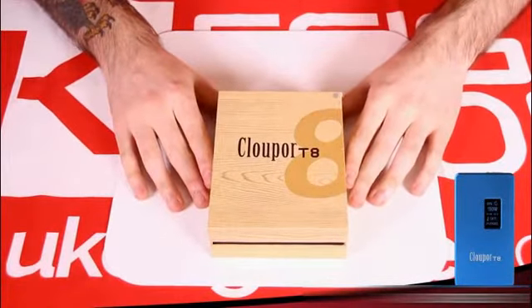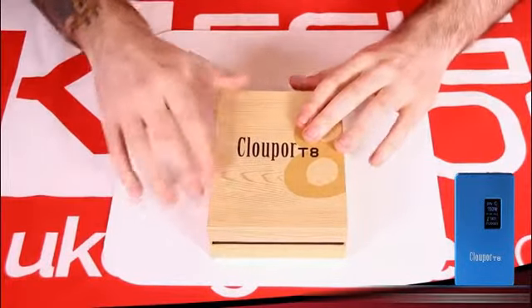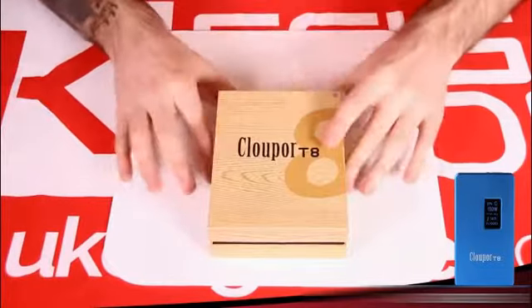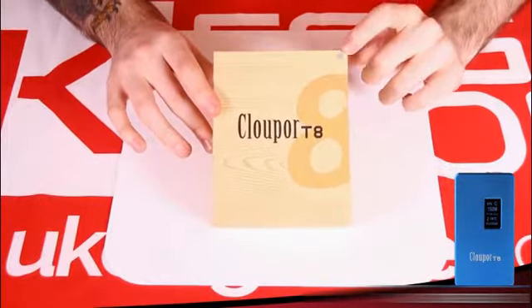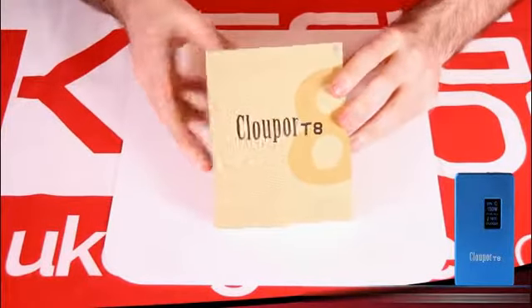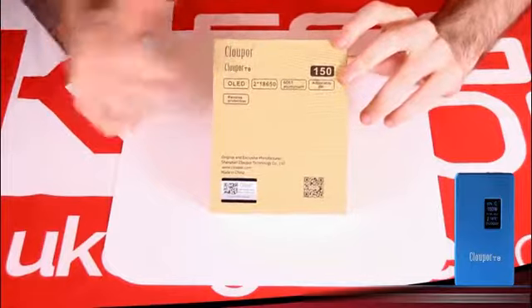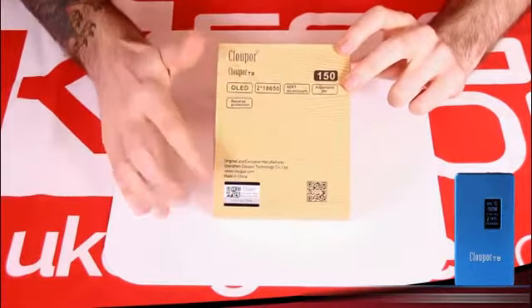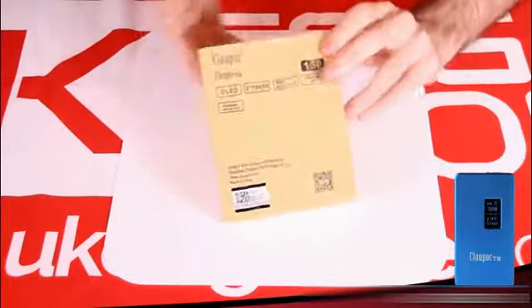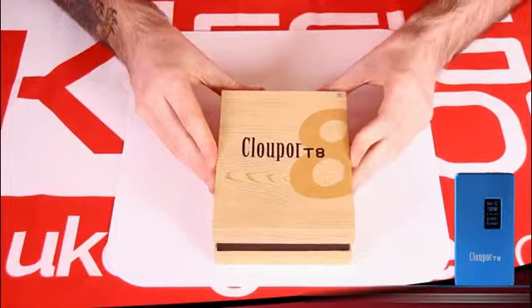So we've got our CloudPour T8 here in its box. I really dig the box — it's thick cardboard with a wood grain look. We've got a little silver sticker indicating this is the silver model; it also comes in black, which looks equally gorgeous. There are some specs on the back we'll go through, as well as a scratch-and-check sticker so you can verify the one you get is authentic. Let's crack into the box and see what's inside.